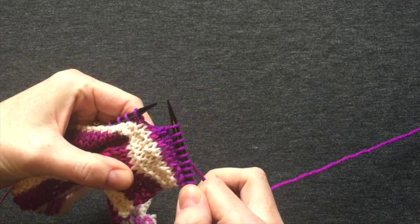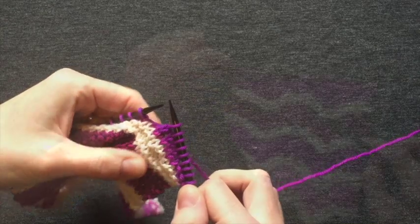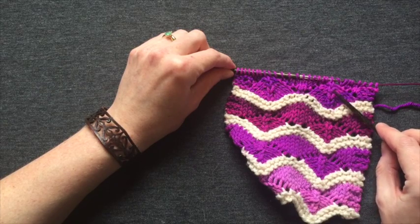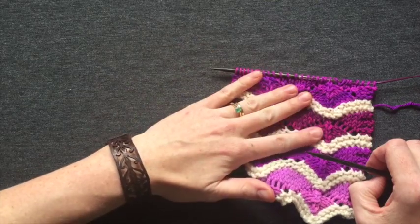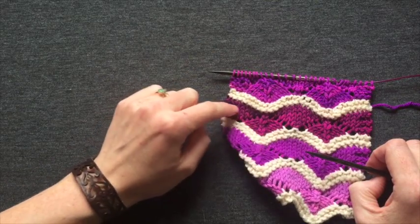You've completed your central double decrease. You can see in the completed swatch how the central double decreases stack up. This forms the bouncing lace pattern.